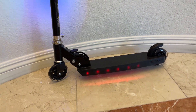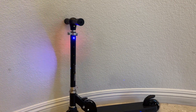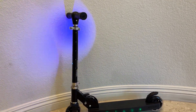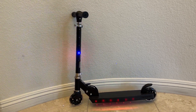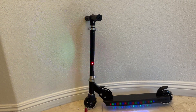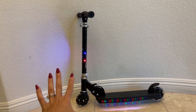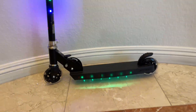So this is the scooter and how it looks when it's lit up. This scooter has seven different light settings — this is the first one. I'm going to show you the other six settings. This is number two, and just so you know, the handle lights don't change; the lights that usually change are the ones on the bottom, as you can see right here.